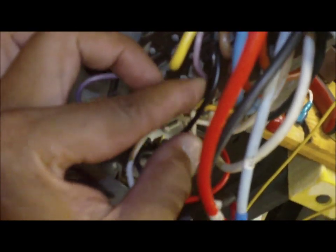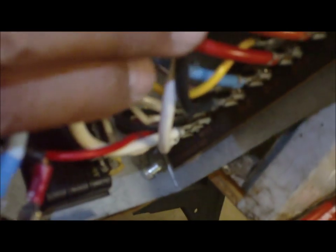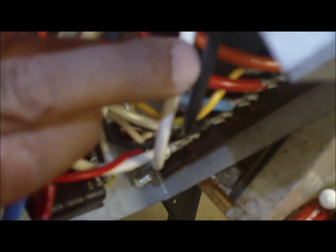This purple wire right here goes all the way back here where my finger is, all the way to the terminal block. The black wire at the bottom of that is your high-speed for your blower motor.